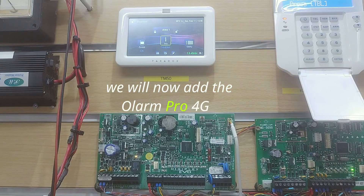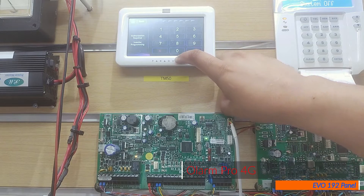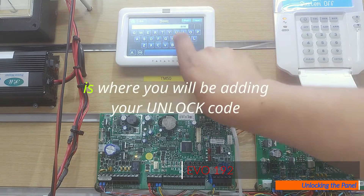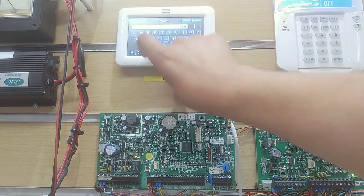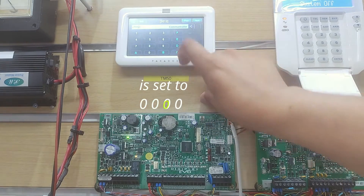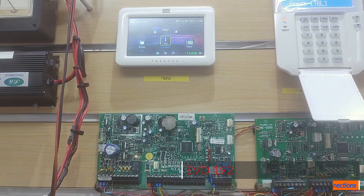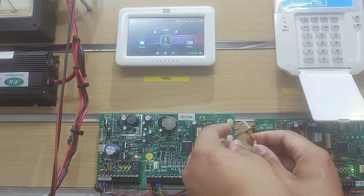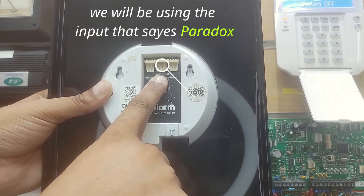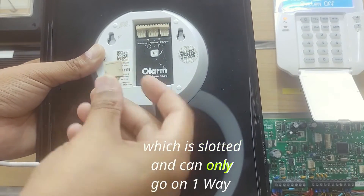We will now add the Olam Pro 4G onto the EVO 192 panel. Before we start, there are a few things we have to do. If your panel is locked, you first have to unlock your panel — in location 3000 is where you will be adding your unlock code. After unlocking the panel, make sure that the panel ID and password are set to 0000. On the panel side, we will be using the 4-pin connector, which is slotted and can only go on one way. On the Olam side, we will be using the input that says Paradox, with the 5-pin connector, which is slotted and can only go on one way.